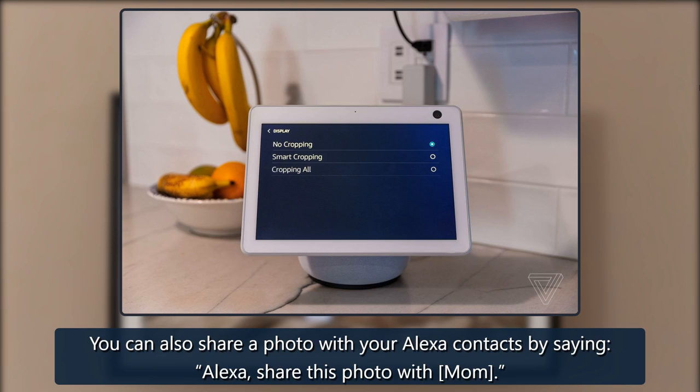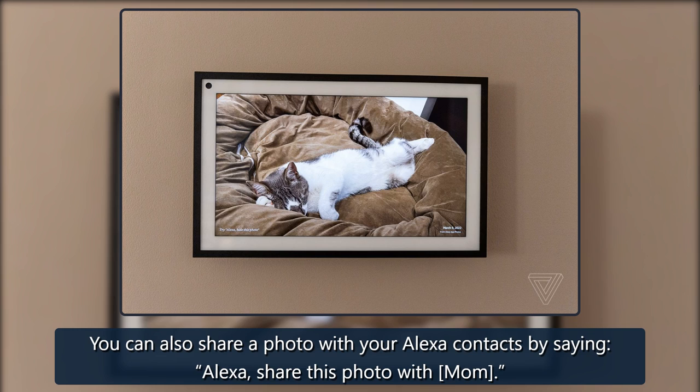More tips for showing photos on your Echo Show: you can ask Alexa to show specific albums with your voice using commands. You can also share a photo with your Alexa contacts by saying, 'Alexa, share this photo with Mom.'